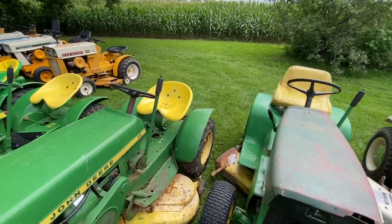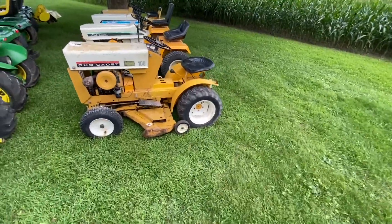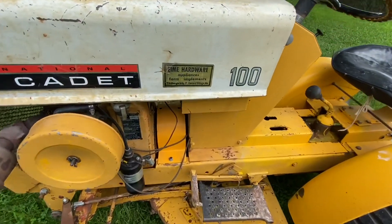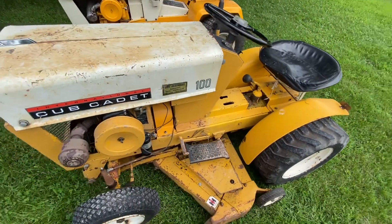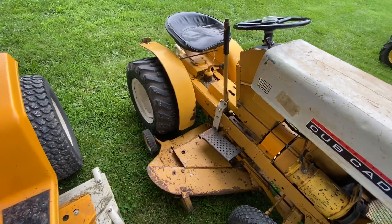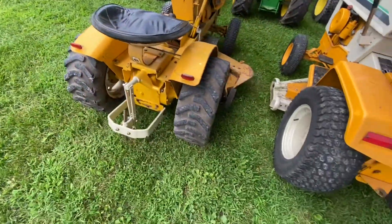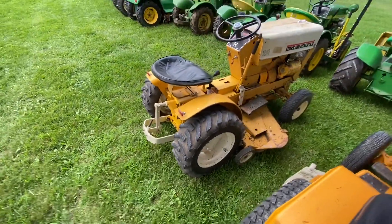Let's go to the Cubs. I've got a couple out here and six more in the barn that don't run — I've got to go through them. So these are the ones that are complete. Here's a '64 — this is a Cub Cadet 100. I haven't restored this one yet, but everything works and it mows. It came from I'm Hardware in Concord Village, Missouri. It's got the narrow fronts, and some pretty beefy tires in the back — more like a skid steer tire. Anyway, that's a '64 100.